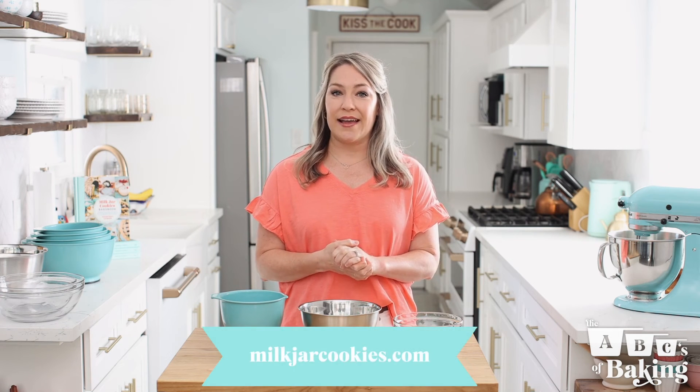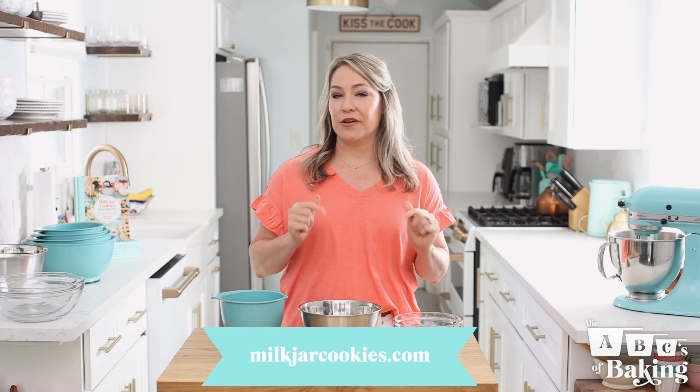Thanks so much for watching and don't forget to subscribe or follow us on social media and go to milkjarcookies.com to order yourself some cookies.